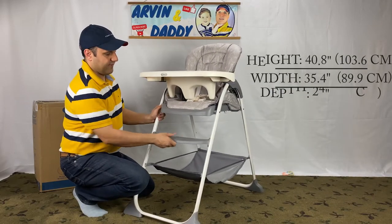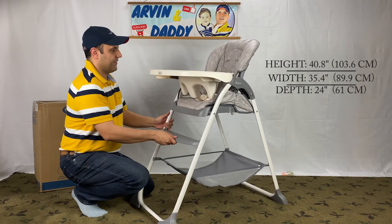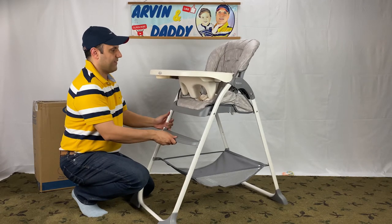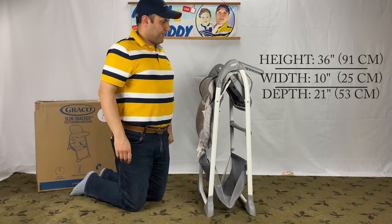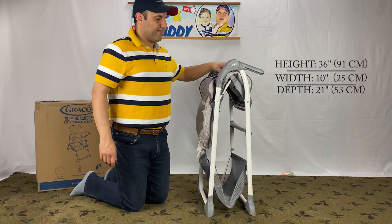The dimensions of the highchair when fully set up are 40.8, 35.4, and 24 inches. The dimensions when folded without the tray are 36, 21, and 10 inches.